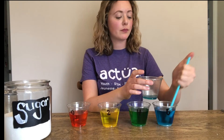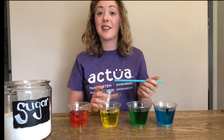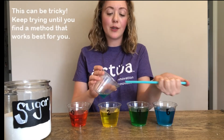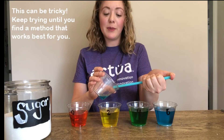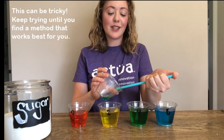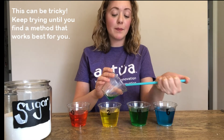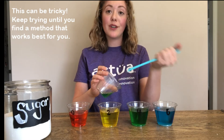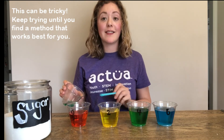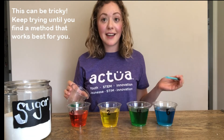Once you have enough liquid you can move on to your next color. In my case it's green. Now when you're adding your next color you want to make sure that you go very slow so the colors don't mix. One helpful tip for this is to tilt your cup onto its side to allow the water to drip down the edge. Continue to do this until you see a layer form. If you find that your colors are still mixing, you can go back and add more sugar to each of your cups. Just make sure that the amount of sugar is still different between each of the cups — you want the densities to stay different.